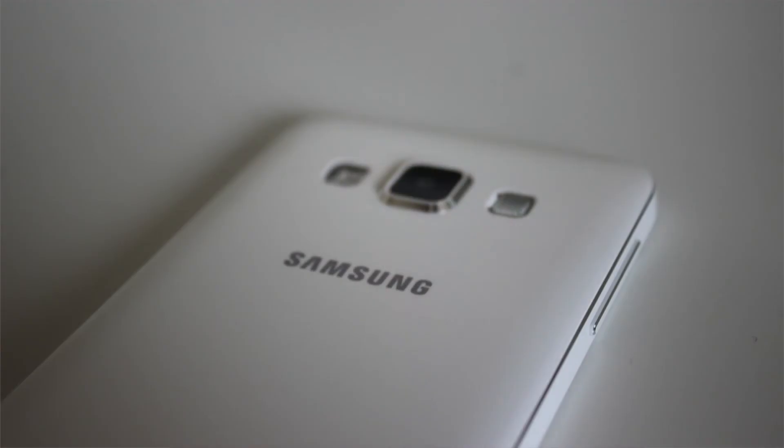The A3 is impressively light to hold, weighing in at just 110g. It's also very thin, although this does mean that the camera sticks out a little bit on the back.